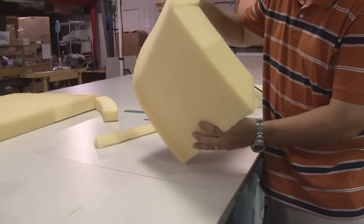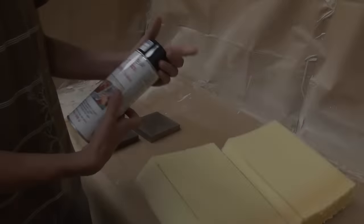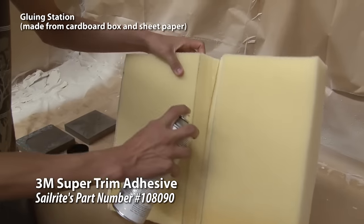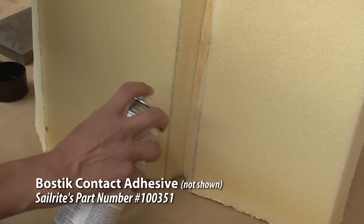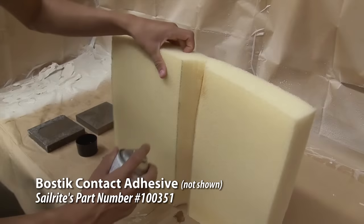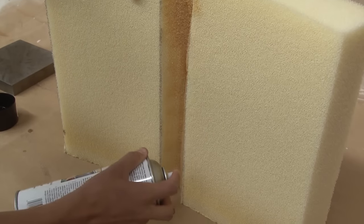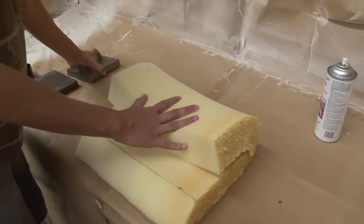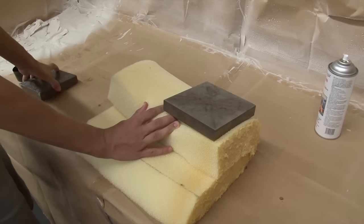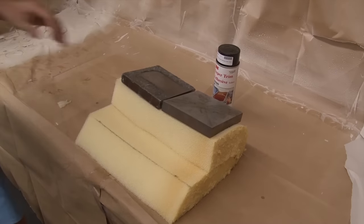Let's take a look at it — that's almost a 90 degree curve. We're going to glue that section together to show you how that's done. Paseo Wright recommends using 3M super trim spray adhesive to glue the wedges together. You can also use the Bostick contact cement that Sailrite sells. We'll apply it to both sides of the wedge. Once the foam is coated, allow approximately a 5 minute dry time before bonding the sides together. Then use a heavy object to secure the foam in place until the bond takes hold — you can also wedge the foam between furniture if you've got a big sheet.